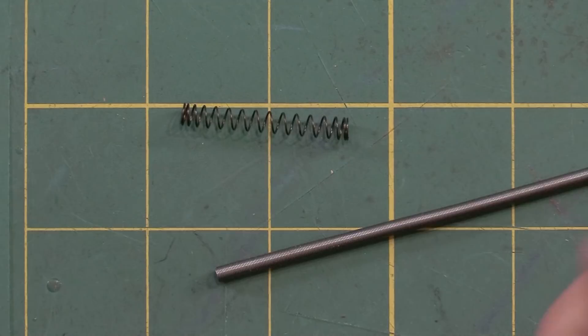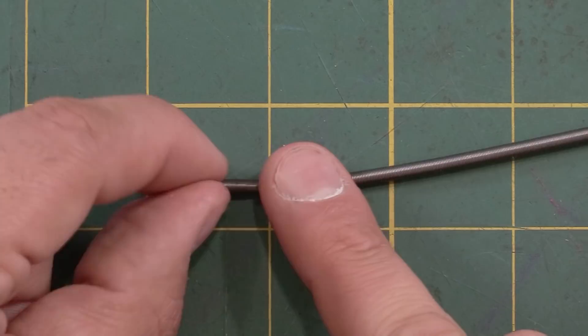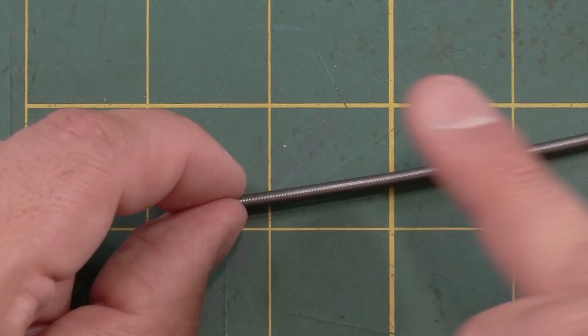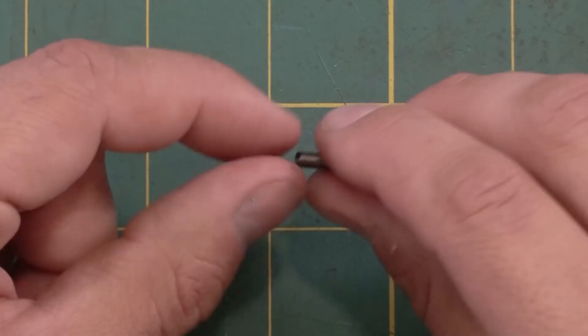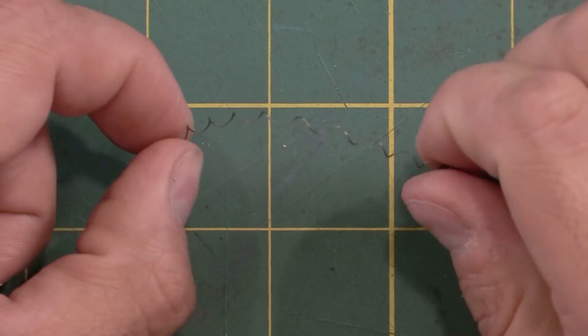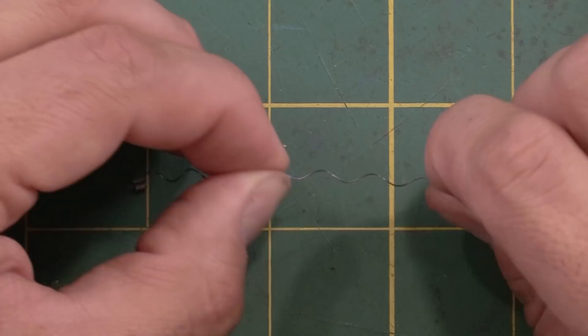For this project you could use either one of these, and actually the compression spring might be a better choice. However, I almost always have the extension spring on hand because it's the same spring I use for all my mechanisms, so this is what I'm going to use today. The first thing I do is extend it, but I'm going to hyper-extend it so it doesn't spring back. This is typically something you would never want to do with a spring because it does kind of wreck the spring, but it's going to be perfect for these purposes.